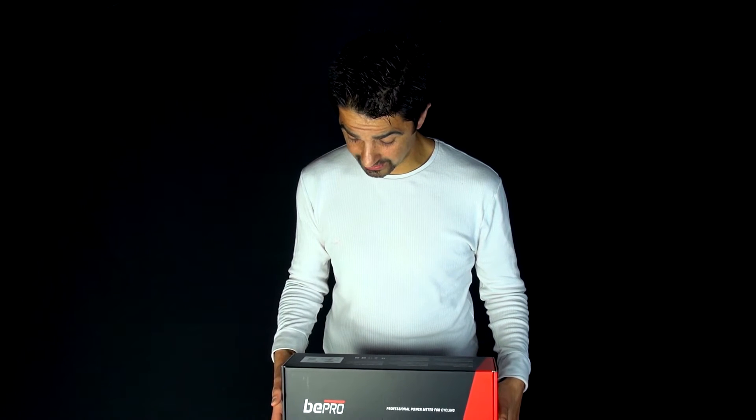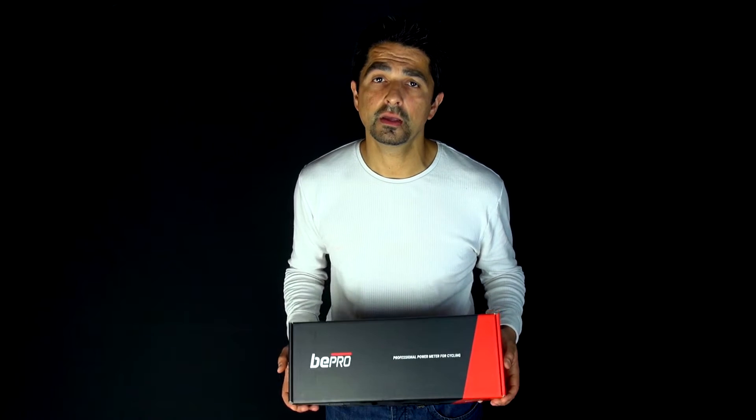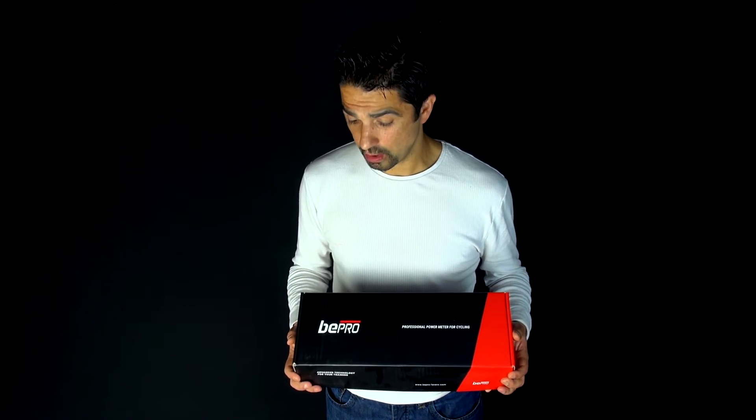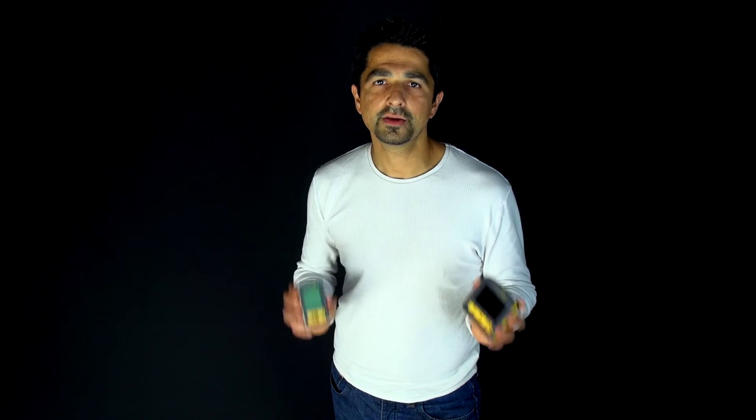So what we want to know is: how accurate is it, is there any drift, are there any problems when measuring cadence, but particularly power? Is the power that you get from the Beepro more, the same, or less than that of the classic PowerTap hub-based system?